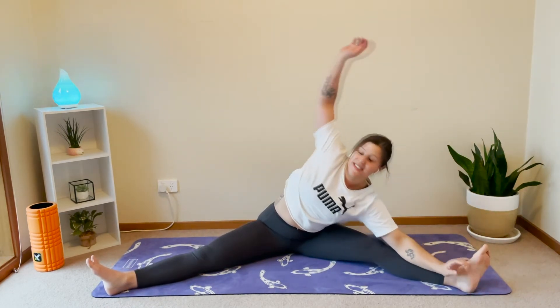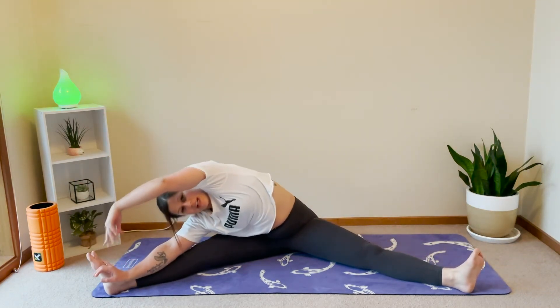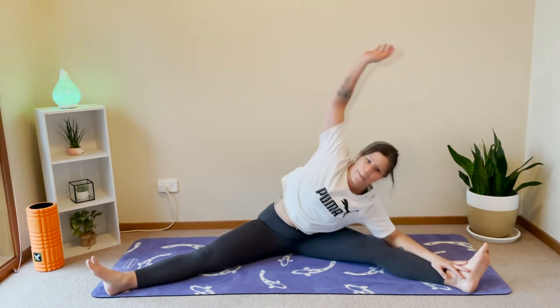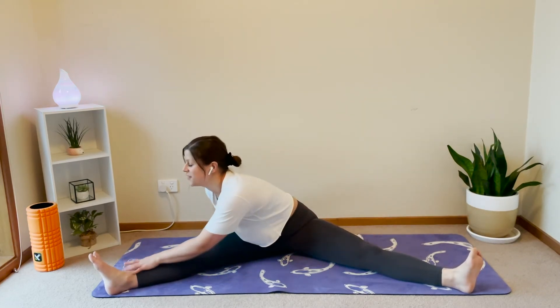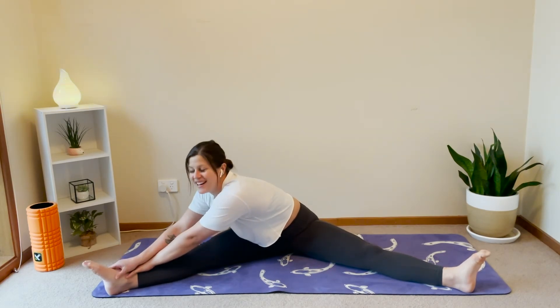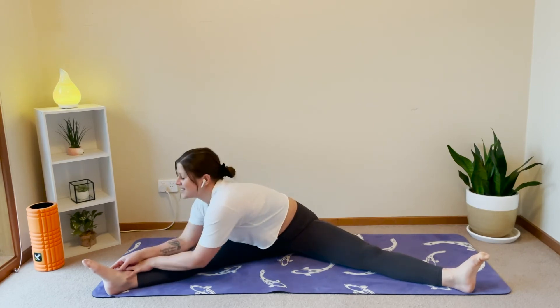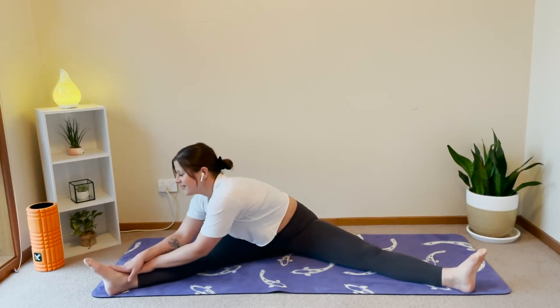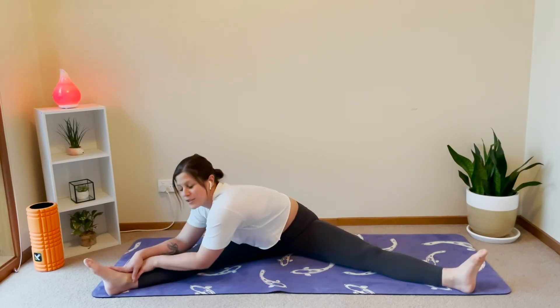We are going to hold it over on one side very shortly. Just in three, two, and one. I'm going to hold it on my right side first. Turn to the right — your chest faces your leg and then lean forward. I really need like a marker to mark left and right on my hands and feet. 30 years old and still doesn't know right and left. We'll hold it there — every time you breathe out, see if you can sink forward that little bit extra.